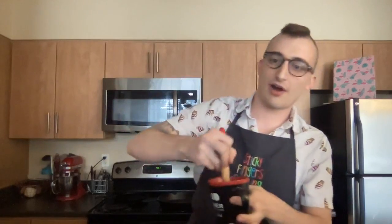First thing you'll do: take a tablespoon of butter and melt it in your mug. I already melted mine to save a little time. Once your butter is melted, take a brush and spread it all around the inside of your mug so our cake doesn't stick. You want to make sure the butter is coated all around the inside.